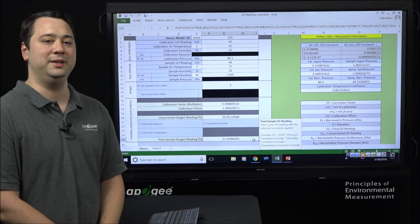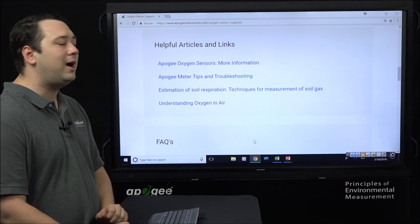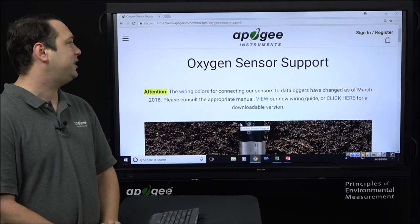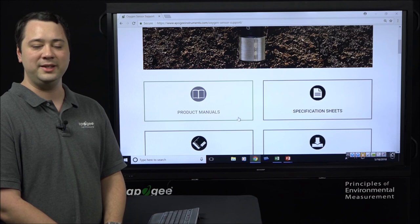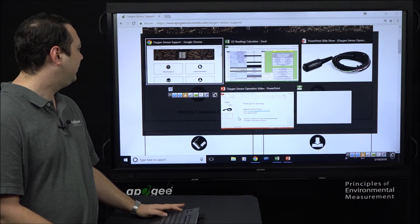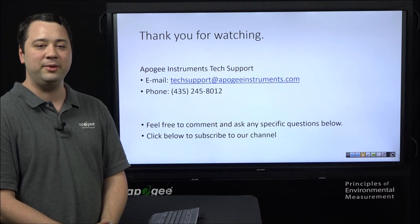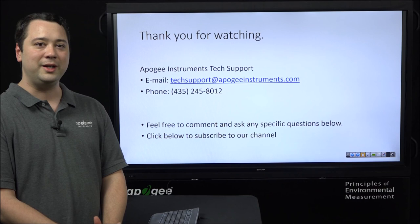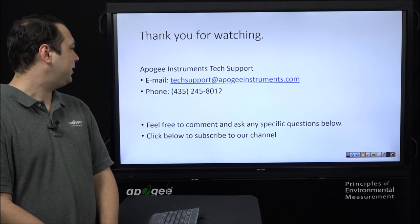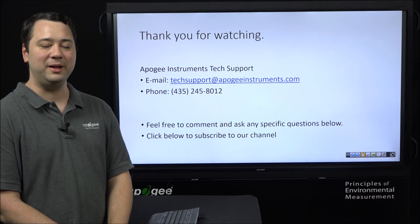Both the oxygen sensor manual and this spreadsheet can be found on our support page for the oxygen sensor, and cover the subjects in this video in great detail. If you have any questions or issues, you can reach us at our email address at techsupport@apogeeinstruments.com, or give us a call at 435-245-8012, or leave a comment below. If you'd like to see more content from Apogee Instruments, feel free to click that subscribe button. Thank you for watching.